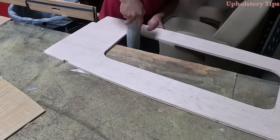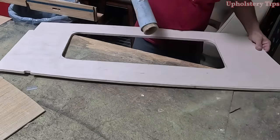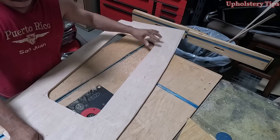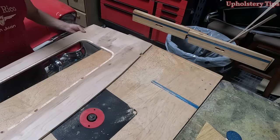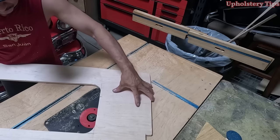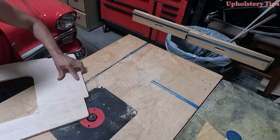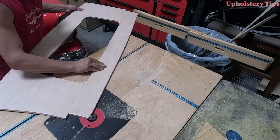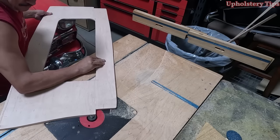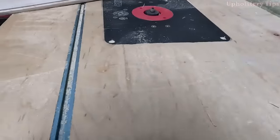Then I sand those edges. I bring it to a router table because I need to take in a little bit of that wood on the bottom and all around. Why? Because I'm going to wrap this piece of wood with vinyl — red marine vinyl — and that vinyl will have a quarter-inch foam, and I want it to be flush — I don't want a bump in there.